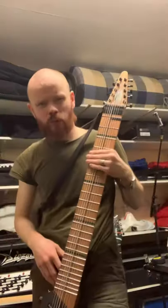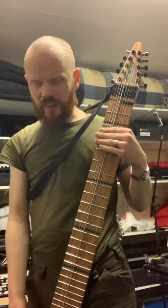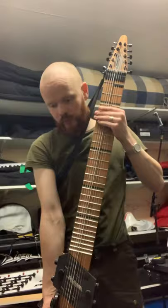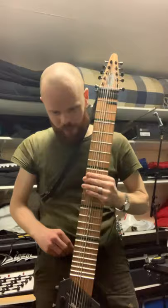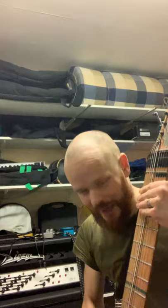I'm going to show you this Chapman Stick. This is a very strange instrument — many people have probably never even heard about it. It's a tapping instrument, like a giant fretboard, and you can play it standing up or sitting down. There's a little belt hook here, so I put it in my pants like so, but when I sit down I use this little wooden piece and have it between my knees. It's actually a very comfortable position, so ergonomically this is a great instrument.